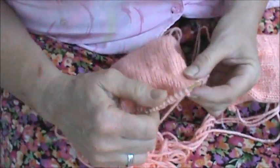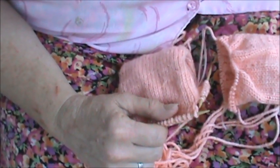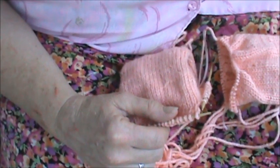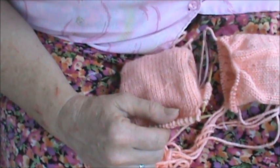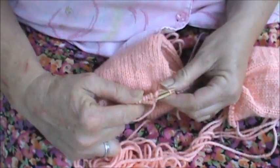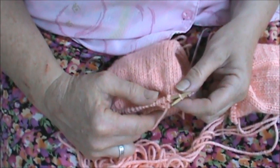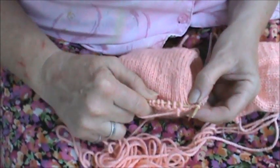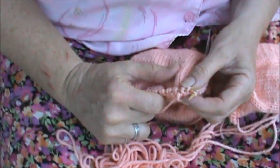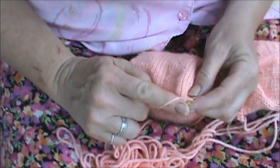And knit the two slip stitches together with the wrap through the back loop. Turn. So we're doing to one stitch before marker two, lift the wrap of the next stitch. We're going to do a stitch completely over and to the left of the stitch.